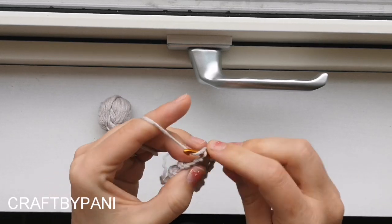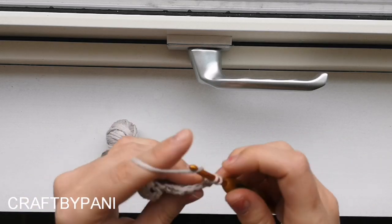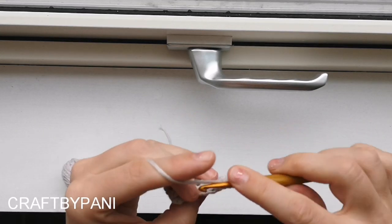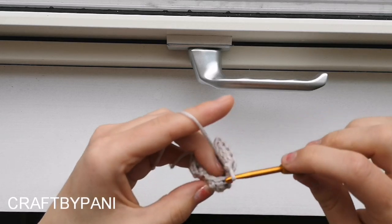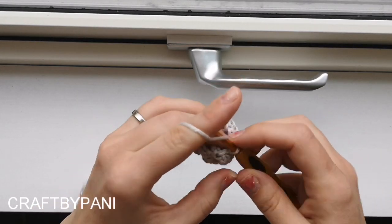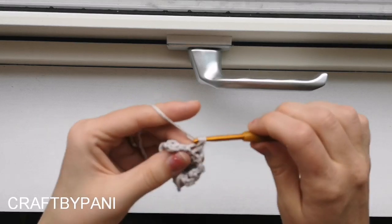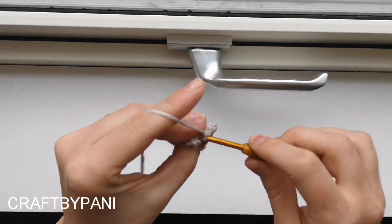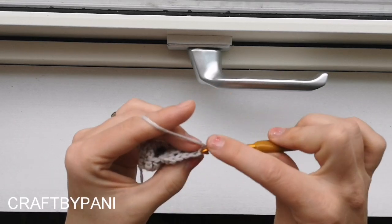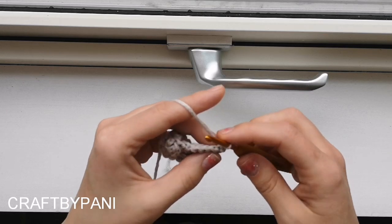And a slip stitch. Chain one, turn, slip stitch. Single crochet all the way down there. Slip stitch in the next stitch. Now you can see that we have come around here, so we are going to make this one just as the other ones. Single crochet all the way up here.